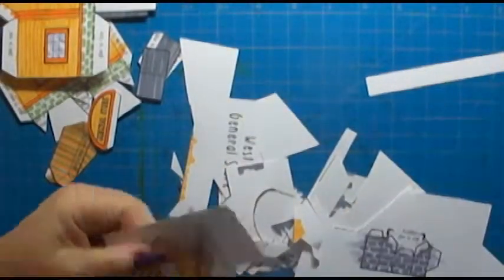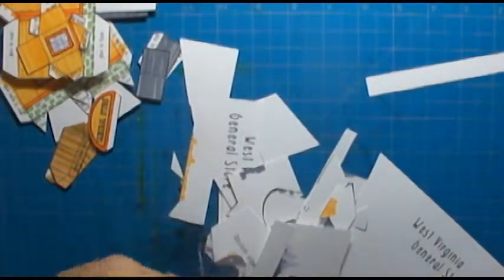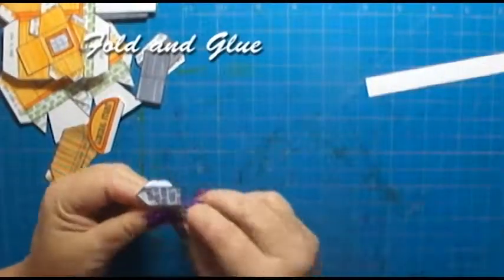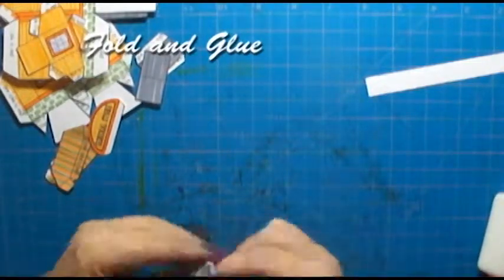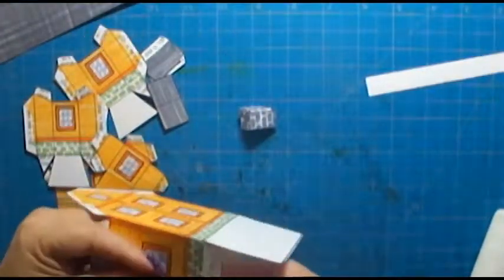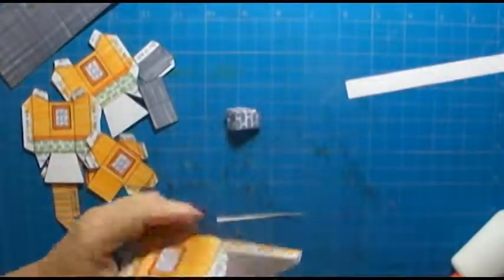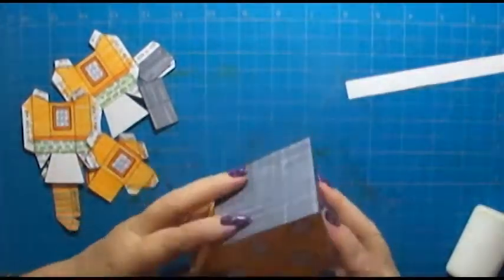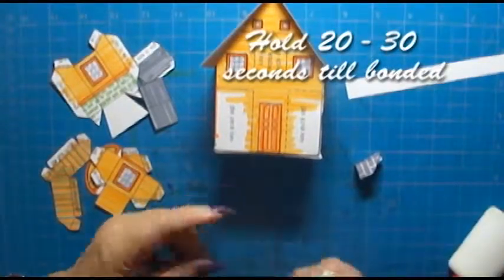And now I'm ready to glue. I'm gluing my little chimney first and then the house. Glue the side first and then the floor and then you're ready to put on the roof. I'm using a regular children's school grade white Elmer's glue and you have to hold it for 20 to 30 seconds for it to bond properly.